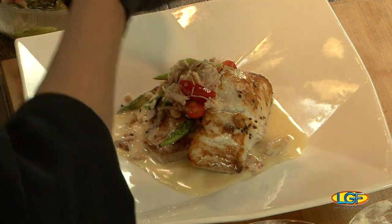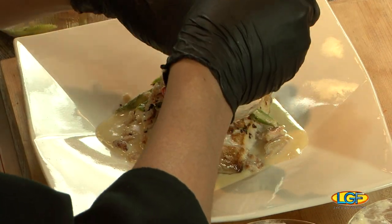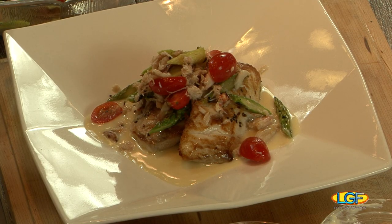Beautiful presentation — nice colors. We eat with our eyes too, and this is looking good. And there we have the dish. Good job, Lydell! Thank you very much. The best part of the show is coming up — we get to taste this. Folks, don't go away, we'll be right back to let you know if this tastes as good as it looks. Picture perfect — nice stuff!